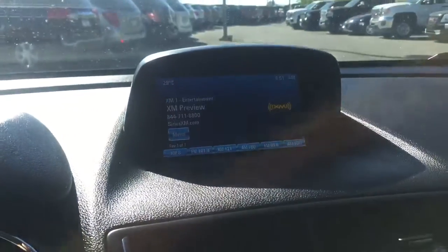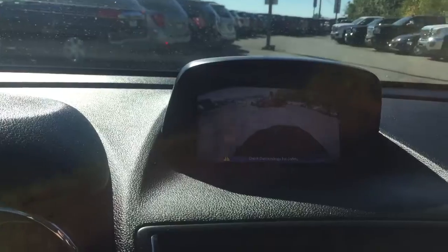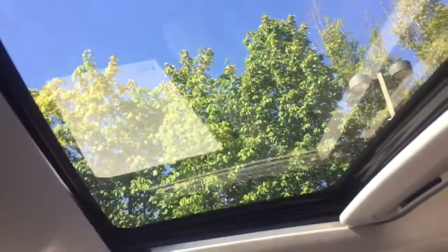Looking up at the screen, I'll throw it in reverse — there's your reverse camera for you. Up top here, you do have your sunroof, a power sunroof as well.